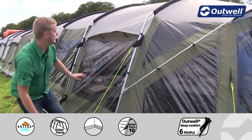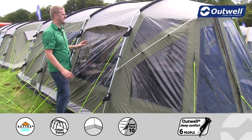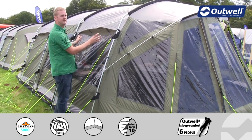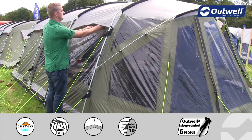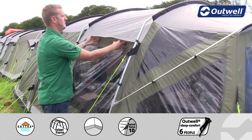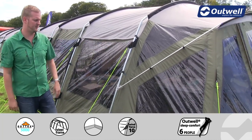We have large ventilation panels on the sides of the tent and there are also some towards the back. This allows cool fresh air into the tent keeping you a little bit more comfortable on a warmer day. If it gets a bit too chilly we can close them down by moving the velcro tabs and closing down the ventilation panel itself.